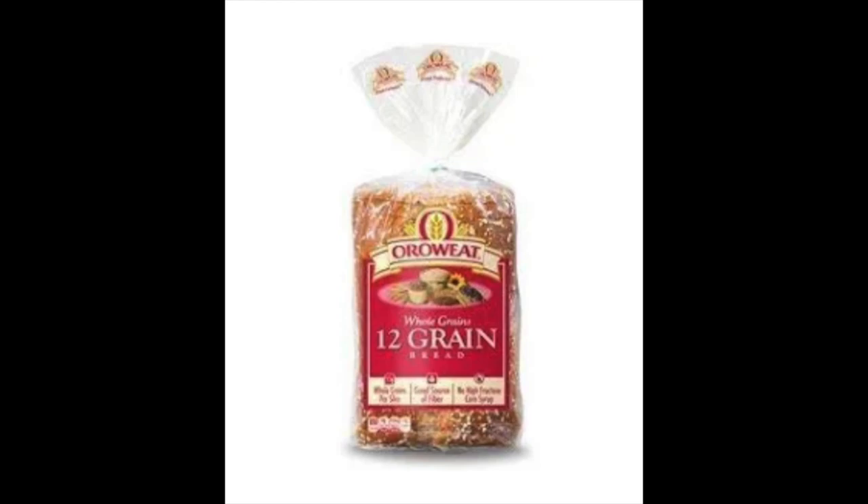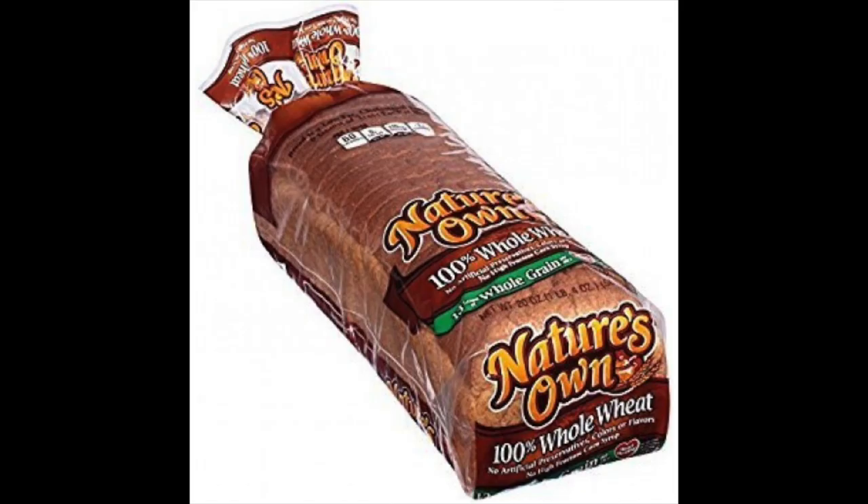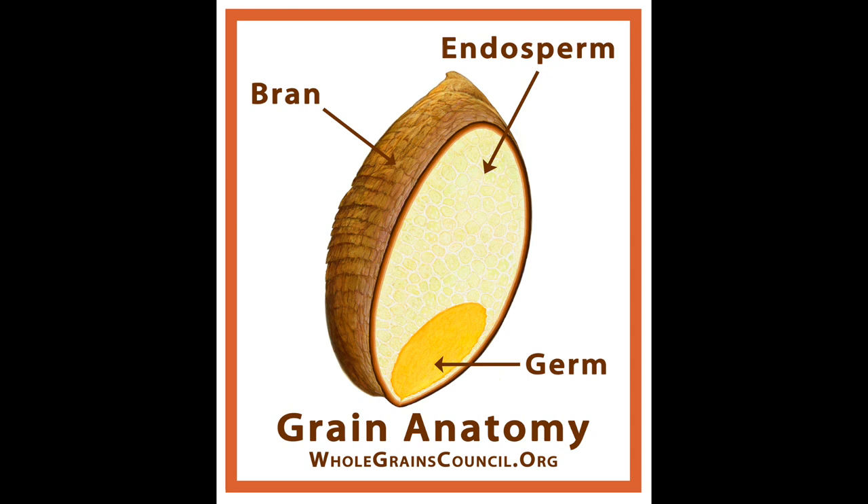Now we're getting to the wallet busters — whole wheat bread means it is the entire grain: the bran, the endosperm, the germ, meaning all of its nutritional profile is still intact. So that's why maybe it doesn't taste as delicious, and that is also why it's brown. I am not even lying to you.